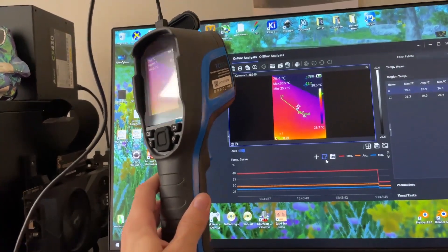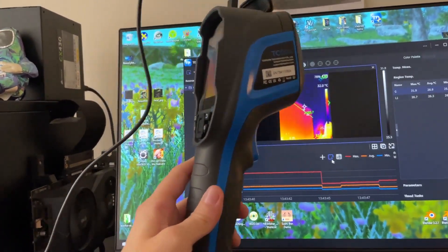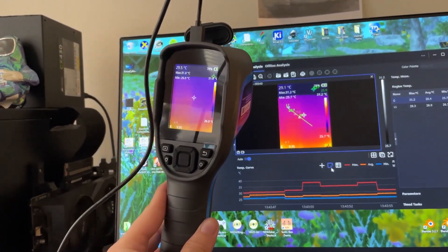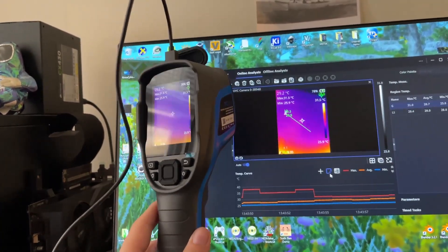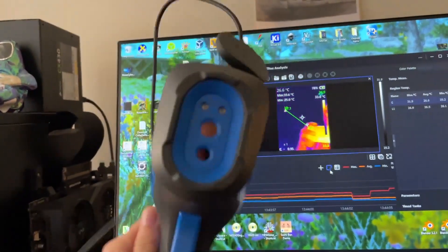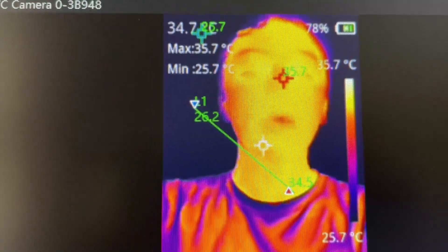I hope you guys enjoy this quick look at this thermal camera. I was just going to include it in the video about troubleshooting the air conditioning and heat inflow at the doctor's office, but I think this is deserving of a quick little video just about itself, because this is a good camera. I hope you enjoy this video — thank you very much for watching. See ya.